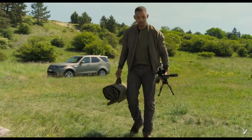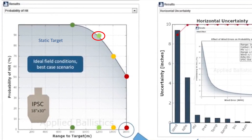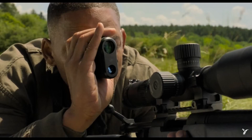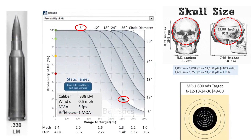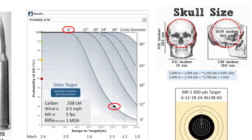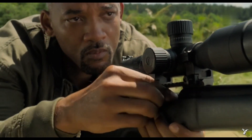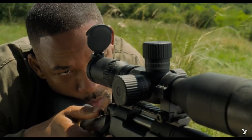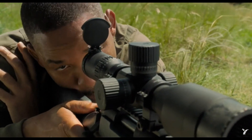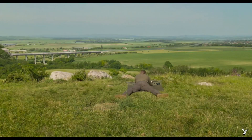If this were a static target under ideal field conditions with a very accurate rifle-shooter combination, you would have a probability of hit of 90 percent at 1200 meters for an IPSC, so human-size torso target. However, for our movie they decided to go for a skull-size target, which is much smaller — we are looking at a six-inch circle diameter target. Under ideal field conditions with a static target, the probability of hit at 1200 meters is only 20 percent.